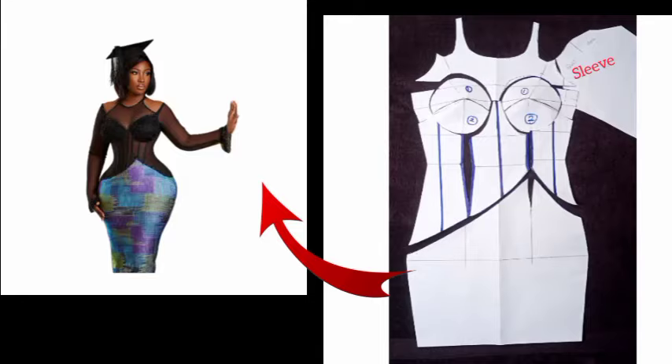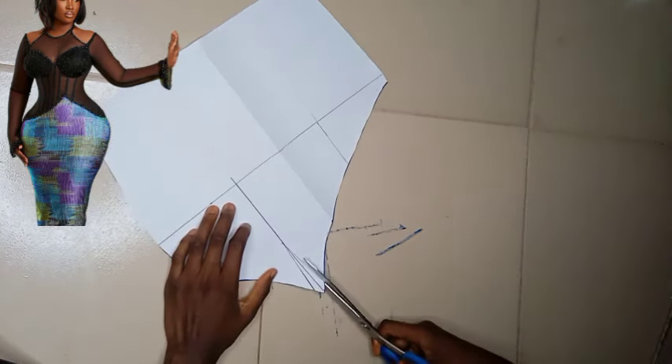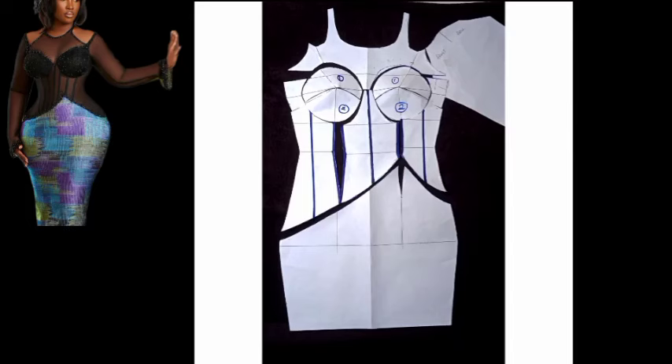In today's video we're going to learn how to make this beautiful corset dress that has a lot of details on it. This is what it looks like, let's head straight to it.